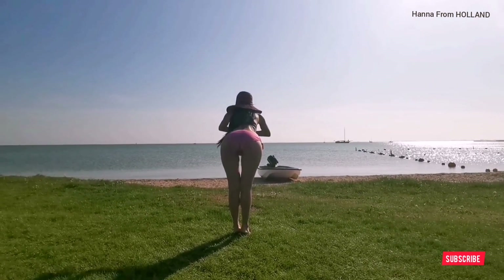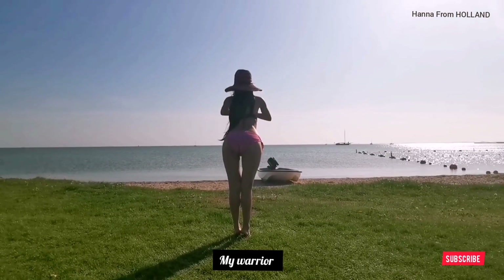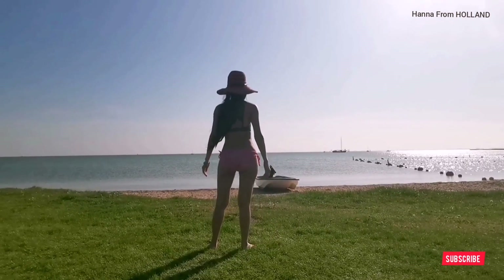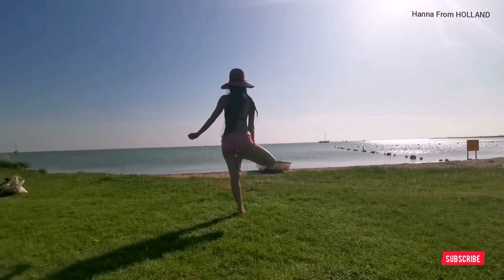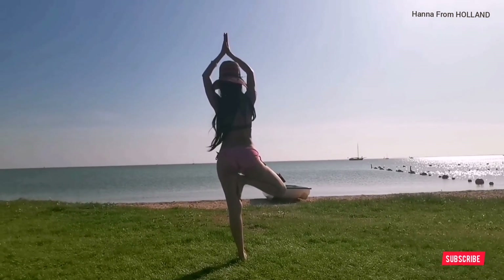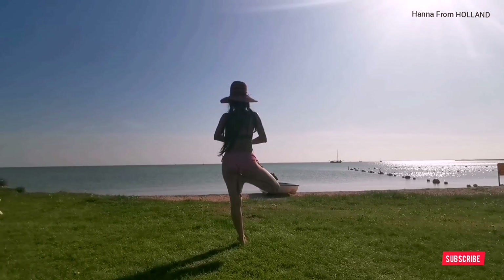Now we are going to the third action — Warrior, my version. Then lean over. Here we are — another action, Vrkasana. This is absolutely one of my favorite yoga poses.